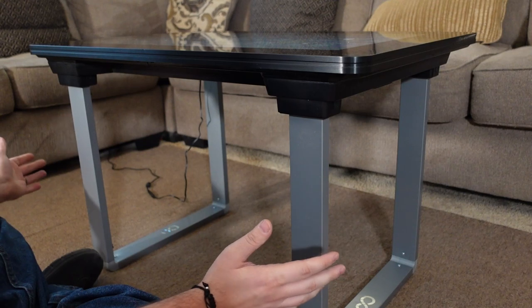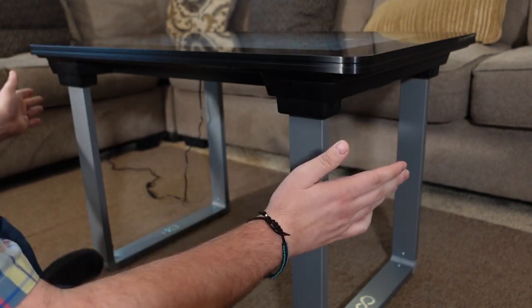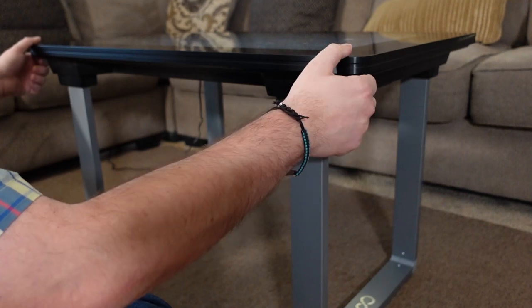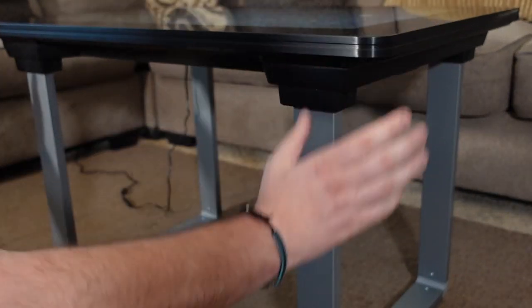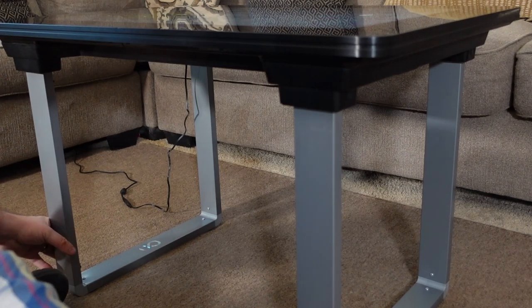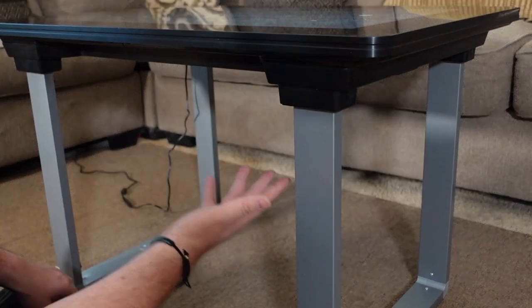Let's talk about the build quality. The device itself weighs a lot — this thing is super heavy, especially the 32-inch model. It comes in a giant box and just the top half is super heavy. But when it comes to the legs, they're a cheaper metal that just snap in. It literally takes less than a couple of minutes to assemble.